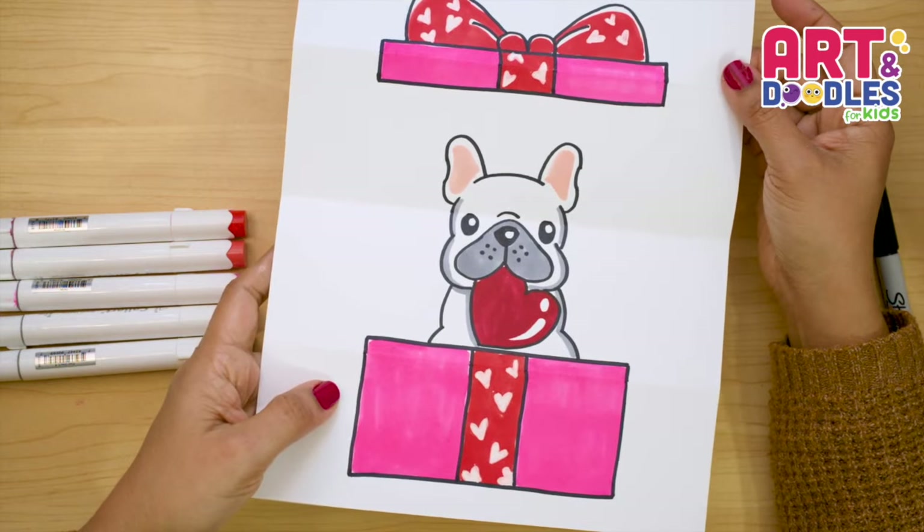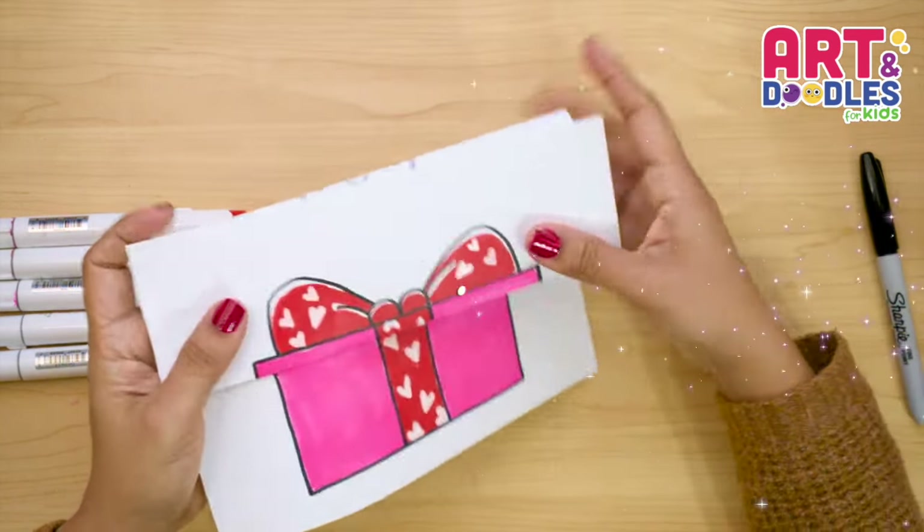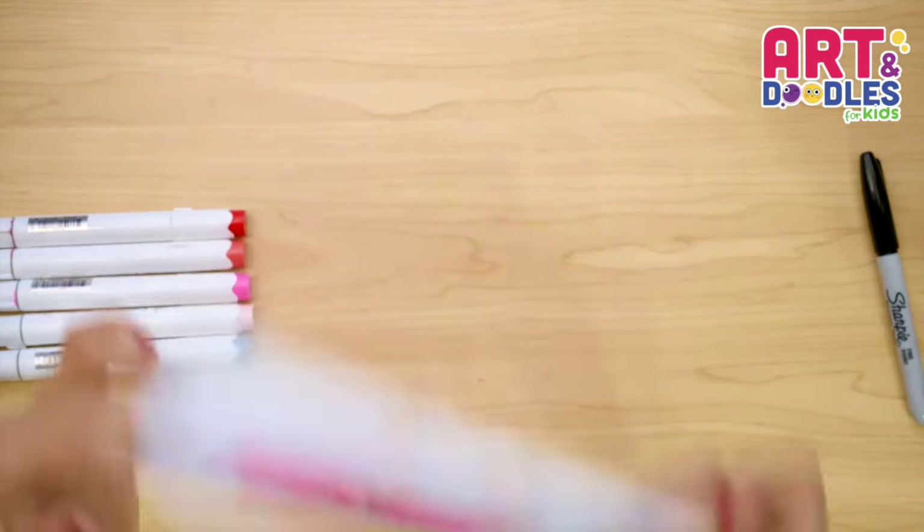Hello Little Artists, I'm Mariana Olson, and today we are drawing a present folding surprise. Are you ready? Let's do this!